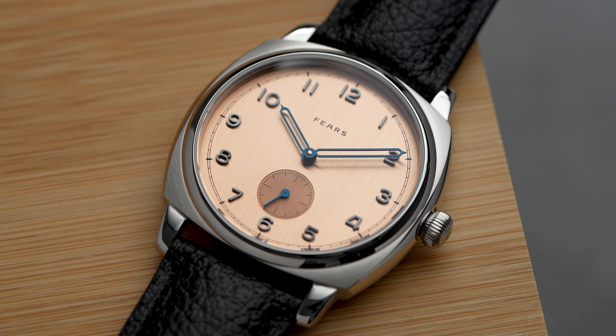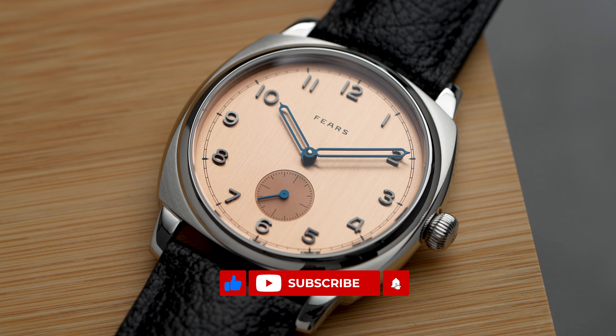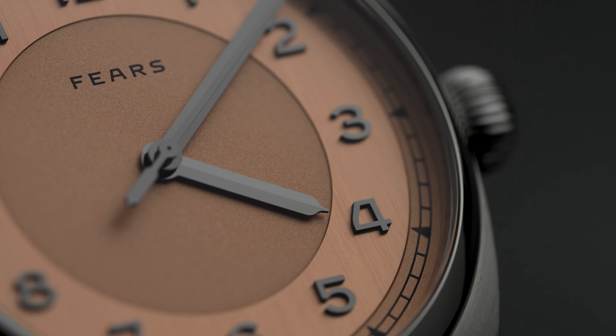I had fun spending some time with these on the wrist. I'd never experienced the cushion case design before and it leaves me hungry for more. I hope you enjoyed the video — were you already familiar with Fierce, and what are your favorites from the brand? Let me know in the comments or come find me on Instagram. Don't forget to like and subscribe, and I hope to see you in the next one.